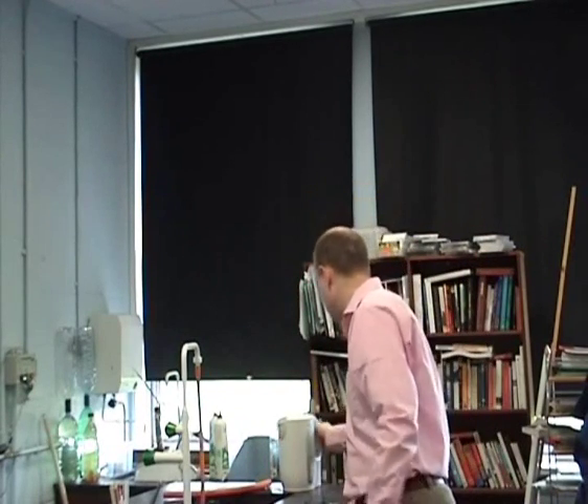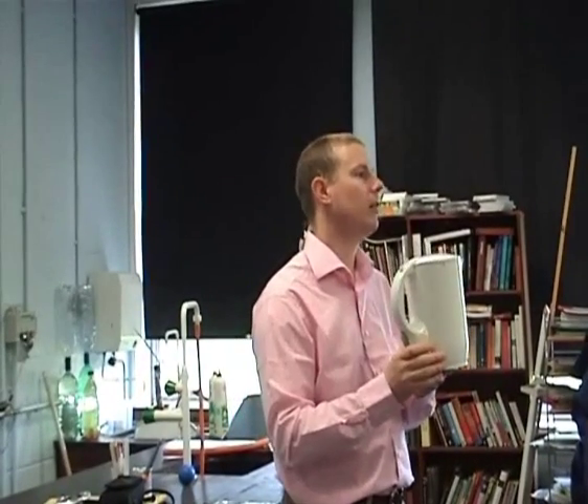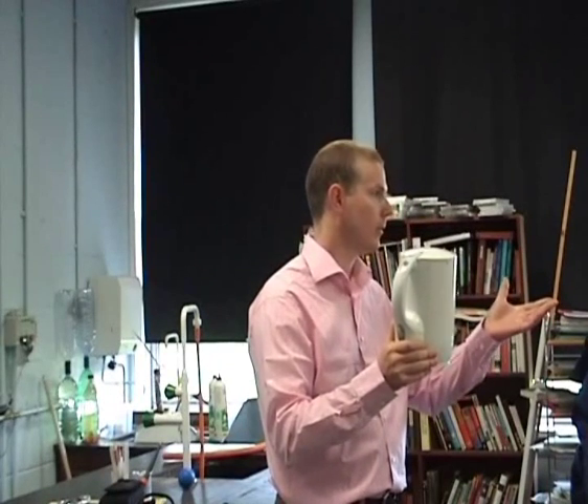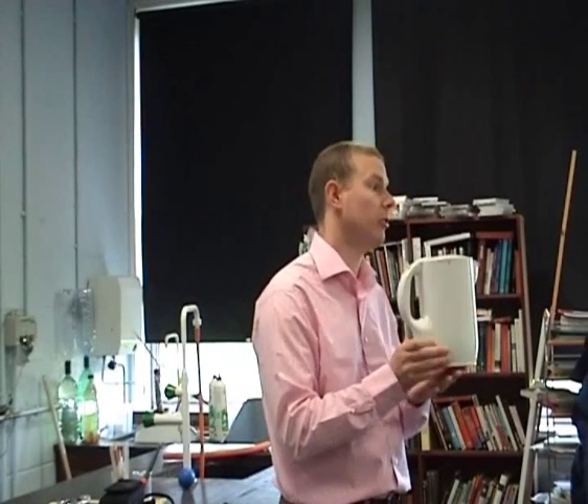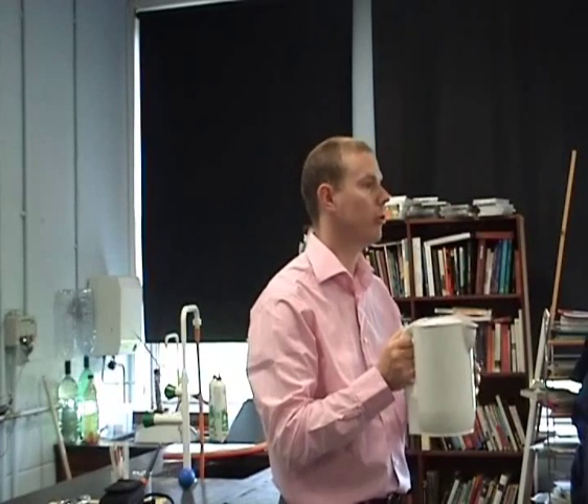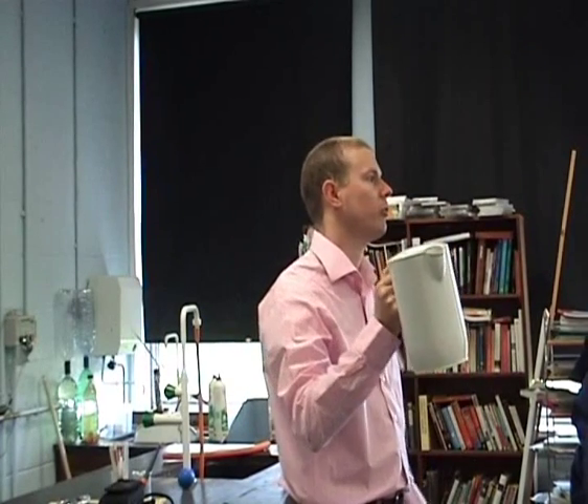Another example — an even more basic one — just a kettle. You plug in the electric kettle. How do you quantify that it's getting hot? You can actually boil it, but even quicker than that, you can stick a thermometer into it. So you're taking the human element away from it — it's a nice, quick demonstration.